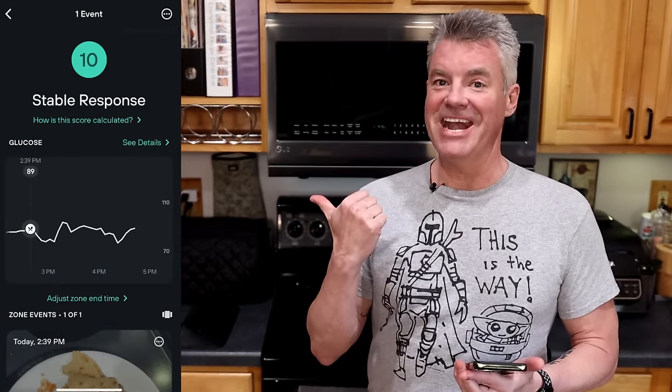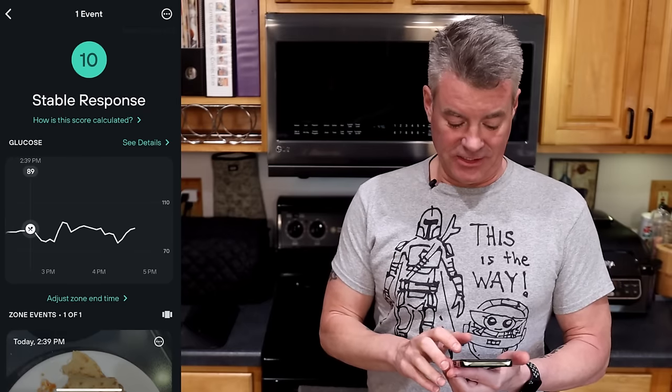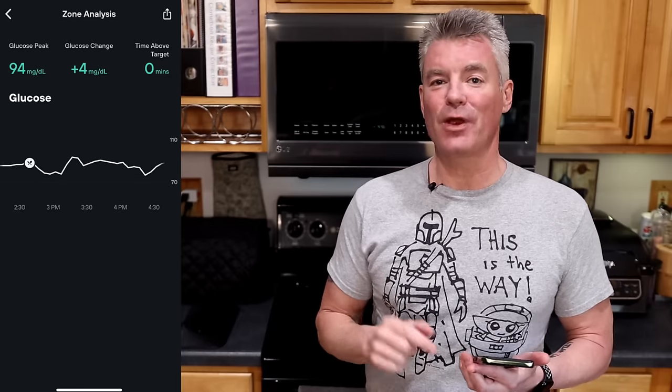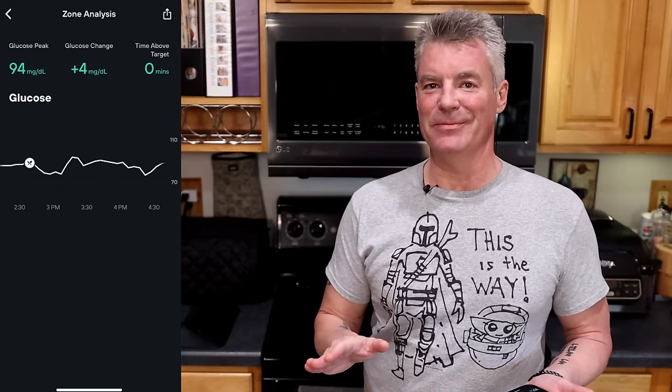I'm back and I'm ready to take a look at my blood glucose results from the last two hours based on that taco. A 10 out of 10 — that's the best score that Levels gives. Let's go into details: four points, four milligrams per deciliter of glucose movement. That is nothing. That is perfectly stable and that makes me very, very happy.